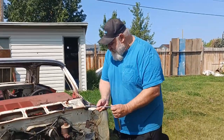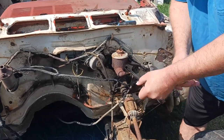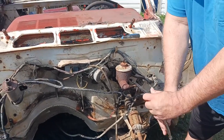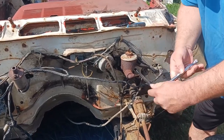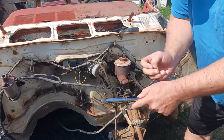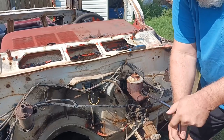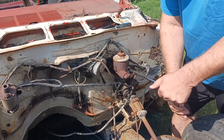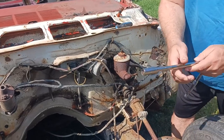First things first, pull off this single pot master cylinder. You couldn't even put a cup of coffee in that — we need at least one single cup of coffee capacity when it comes to the brakes, right? We got everything organized and sprayed everything down with WD.